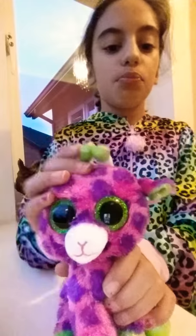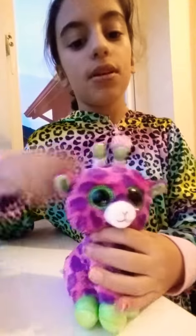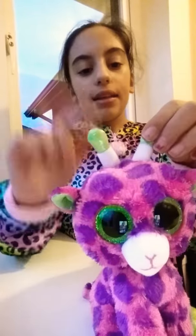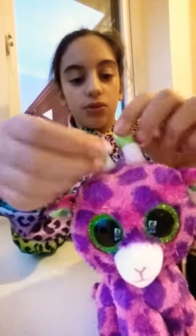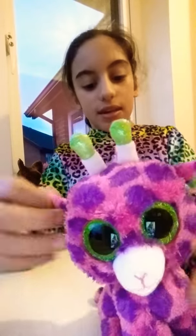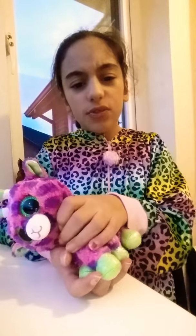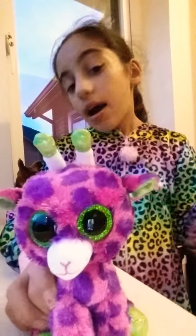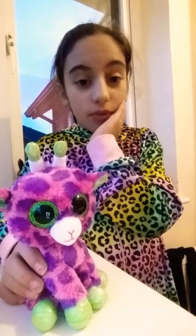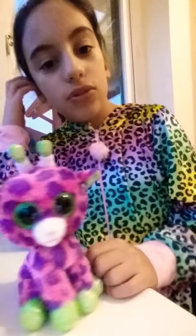This one is called Gilbert. I think it's a giraffe or a zebra — actually, I'm pretty sure it's a giraffe. I love the two little antlers and the ears — so cute! I love how she's sitting, so adorable. I think I got this for last Christmas, yeah. I think I might have two more actually, so I'll find them after showing these.